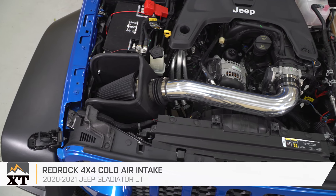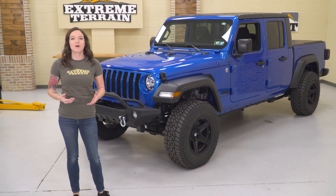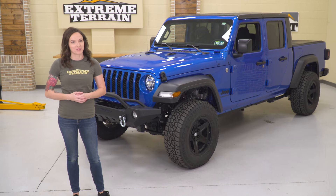And in this video, I'll break down each of my picks and why I chose them. So without further ado, let's jump into my picks for the Jeep Gladiator's first five mods.